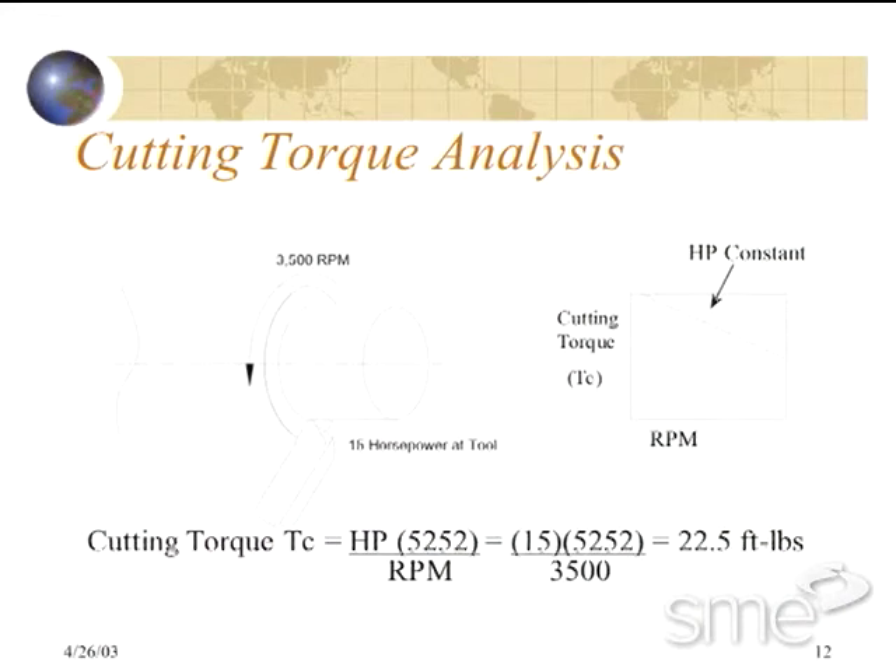First, let's look at the effects of doing work, which is defined as the removal of metal. As previously stated, the torque resulting from the removal of material during the turning process is cutting torque — or simply stated, it is the force that tries to rotate the part in the jaws as material is being removed, and is measured in foot-pounds.